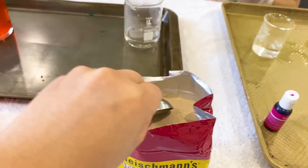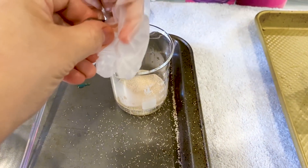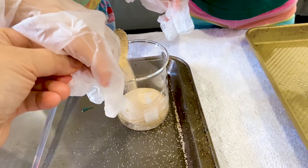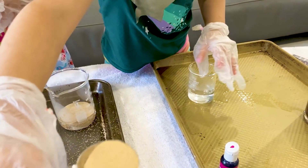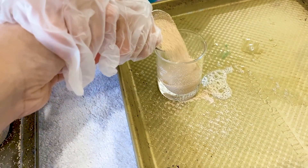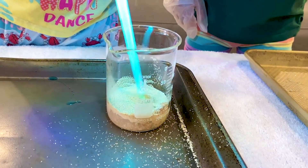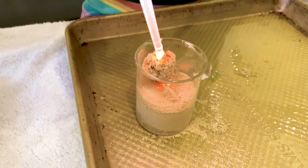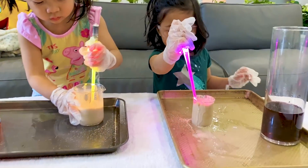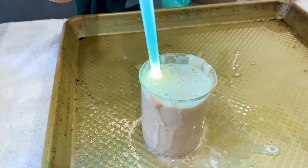Next step, we have yeast here — this will speed up the reaction. We're going to put some yeast in warm water. We added a little bit more warm water because mommy did not add enough, but it's okay. It is one tablespoon of yeast to three tablespoons of warm water. Now it's looking good, guys!